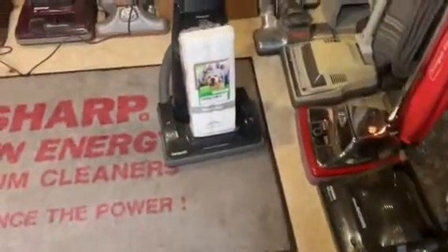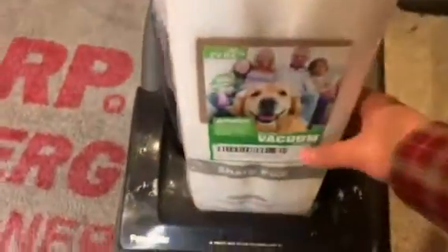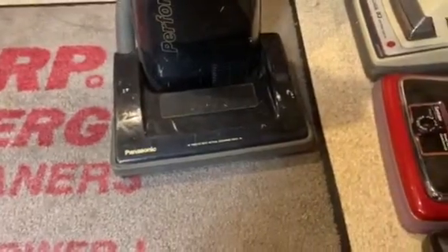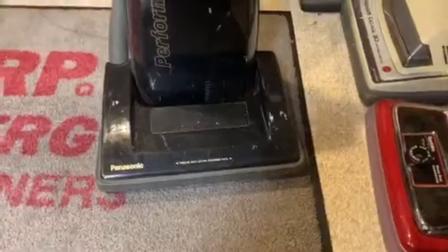Today I'm going to give you a review video of the Sharp PU-2 bags by ZVAC, also known as GoVacuum. These are the HEPA cloth bags. They fit multiple different machines such as Panasonic, Sanyo, Sharp, and Select Kevin Moore machines.